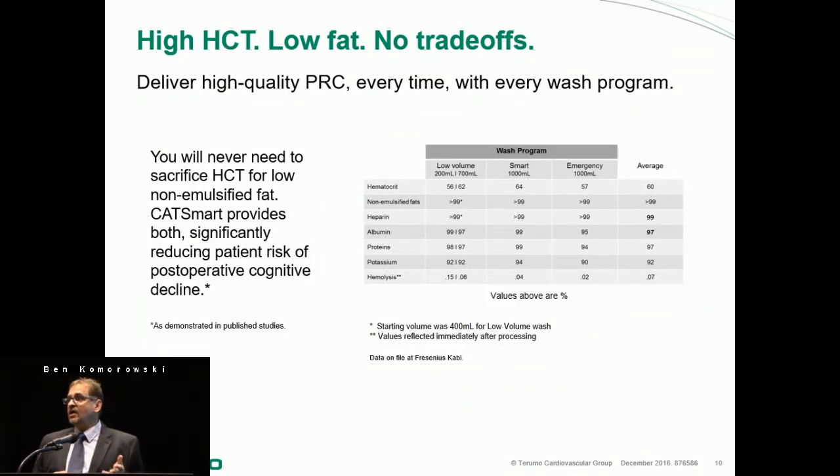Compared to using the CATS Plus in the past, the CatSmart functions very equivalently. You will never need to sacrifice hematocrit for non-emulsified fat removal — that is not the case with a bowl system. As you can see from the numbers here, with the Low-Volume Wash setting, CatSmart Wash, and Emergency Wash, the average hematocrit is 60%.